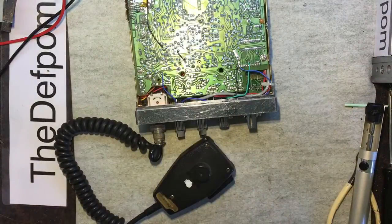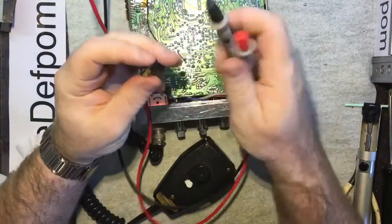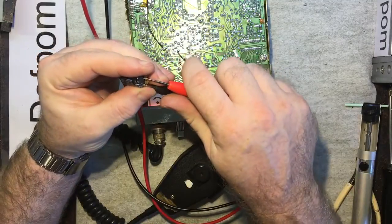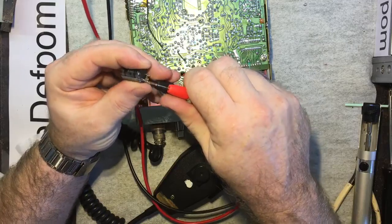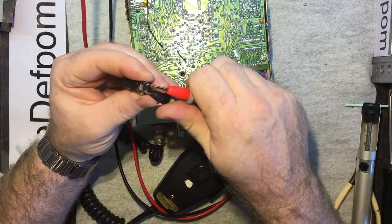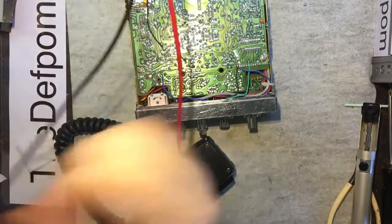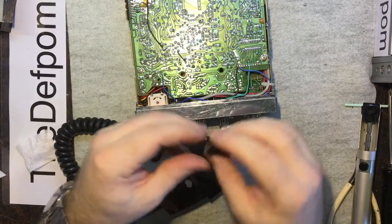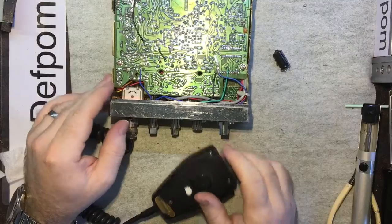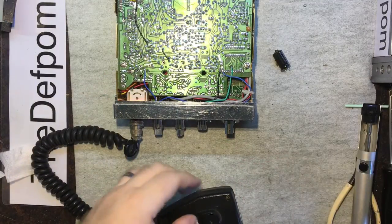Let me check if that capacitor was shorted or not — it wasn't a short circuit. So it wouldn't have been stopping the radio from working; it would have just been removing some of the power supply smoothing. It might have even gone unnoticed — it just provides a bit of smoothing. Anyway, that's the repair done. Have a good one.